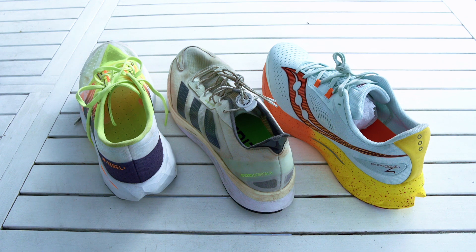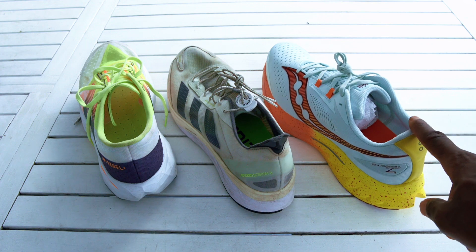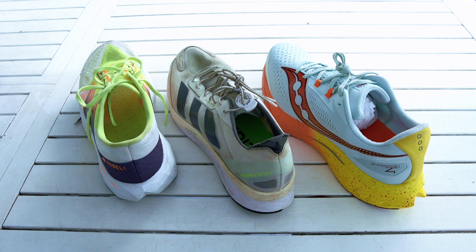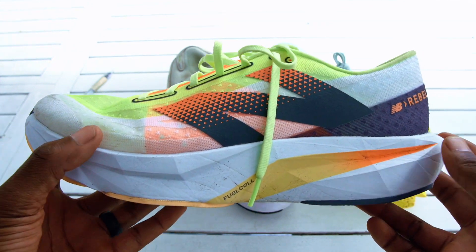This is some of the runners I have that are most comparable to each other. I have the New Balance Rebel V4, the Boston 11, and the Saucony Endorphin Speed 4. The Sauconys are going back, so before they go I just want to do a slight review of the three daily trainers that I have. Let's start off with the tried and true — I'm loving these so far — the New Balance FuelCell Rebel V4.